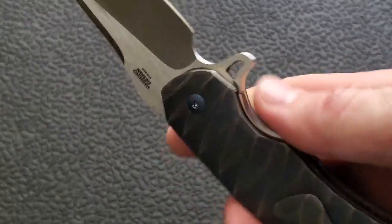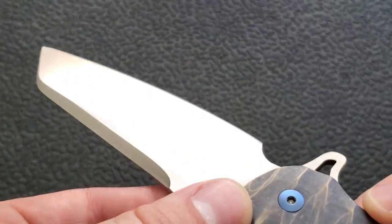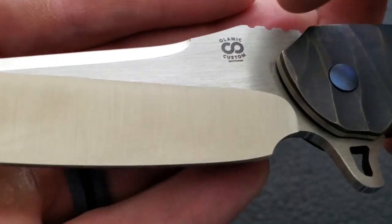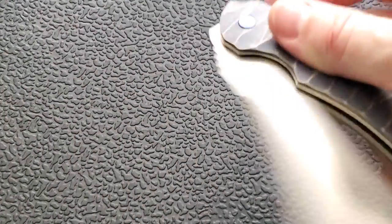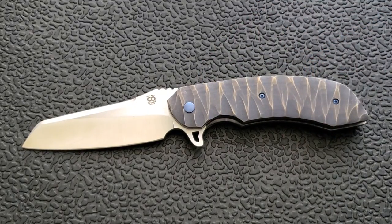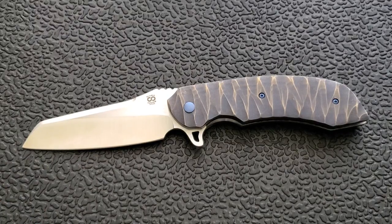The blade gets very thin behind the edge. The blade stock thickness is only about 145 thousandths — roughly the same as a PM2 — so considering it's a pretty tall blade, you get nice and thin behind the edge. This is their satin finish: horizontal hand-rub satin on the flats, and then the swedge and bevel leading to the cutting edge has a machine belt satin finish. They have lots of different finishes — mirror, acid wash, and tumbled among others. For blade shapes, there's a harpoon with recurve, drop point, and you also have the option for compound grind with big scallops.